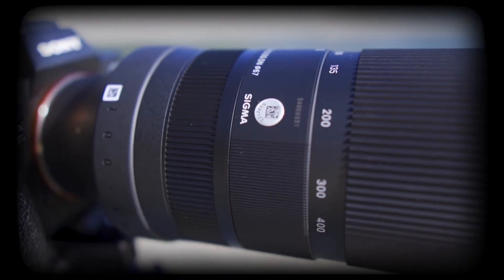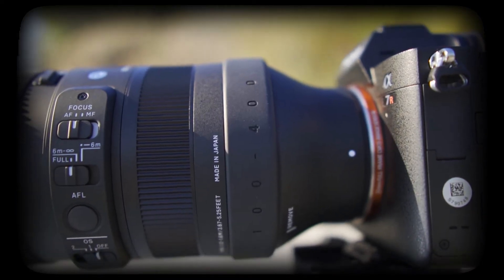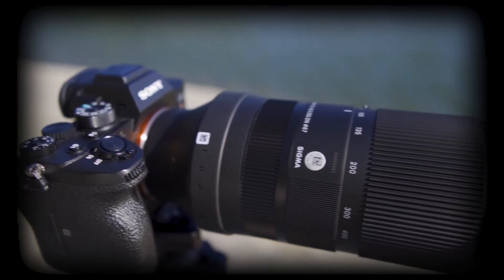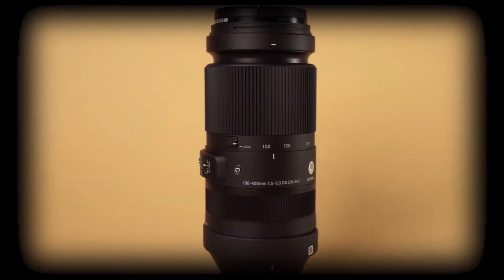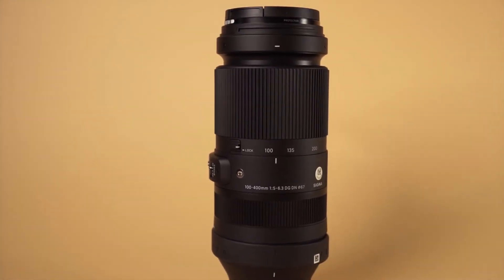Sigma has been a very popular third-party alternative to the expensive Sony G and G Master series lenses, and their newest addition to their impressive mirrorless lens lineup is the new 100-400 telephoto zoom lens.